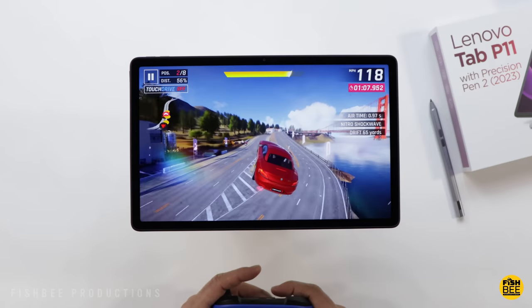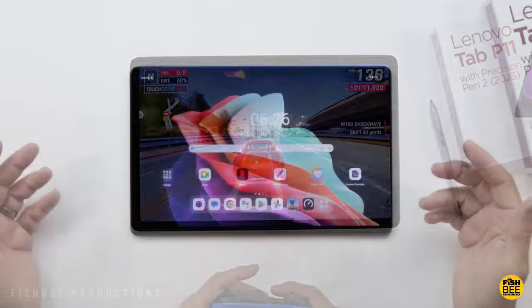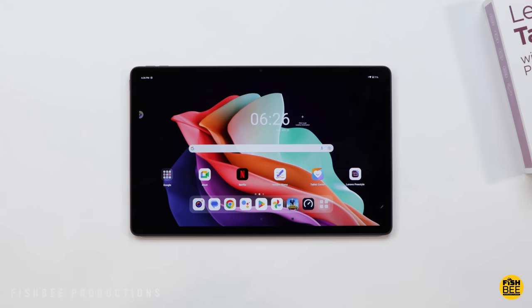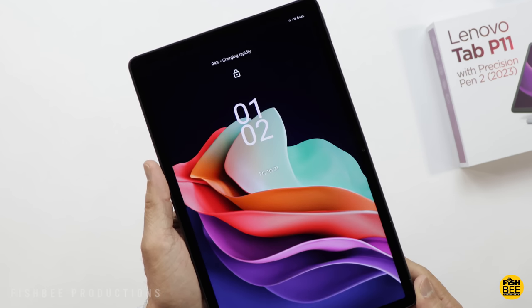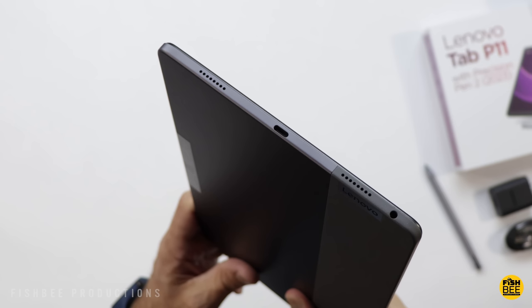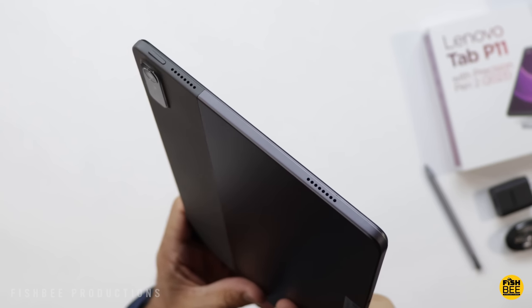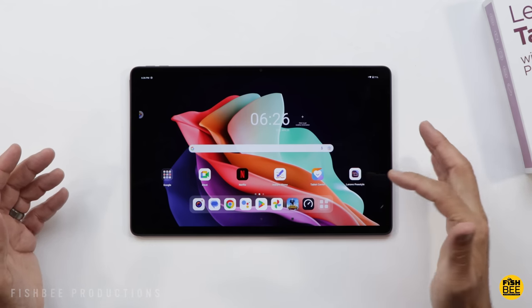When it comes to battery life, this one lasted seven hours before dying at 100% screen brightness — a little above average compared to other tablets I've tested. The downside is it can take about two and a half hours to charge. Even though this has a headphone jack, the speakers on each side are actually really nice — plenty loud enough in my opinion. Let me give you a quick sample so you can hear what they sound like.